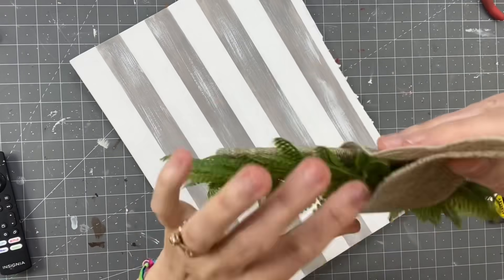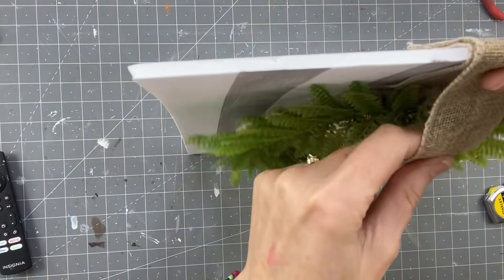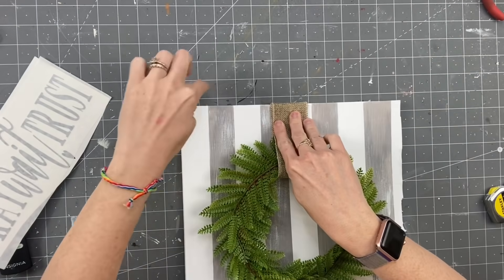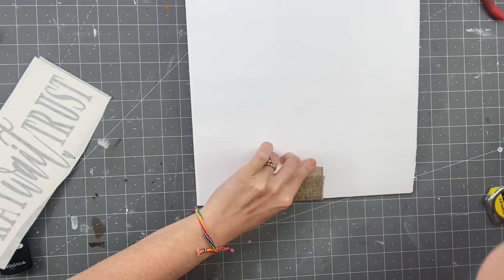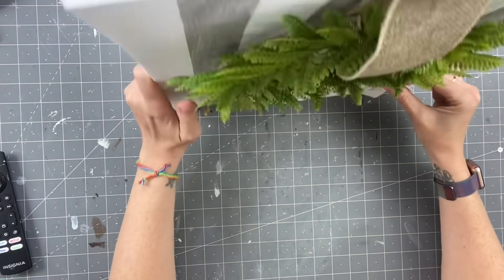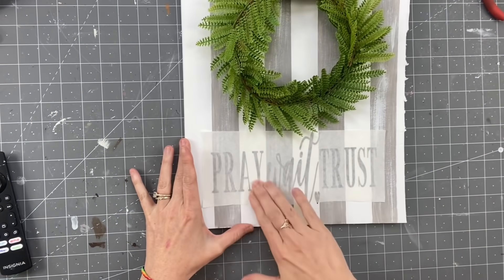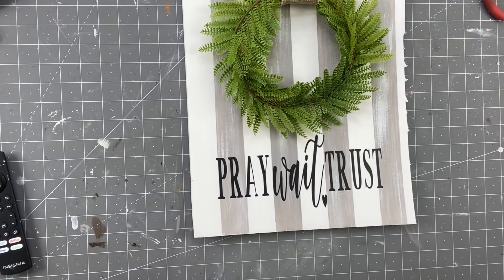Now taking the remainder of that burlap ribbon, I am going to play around with our placement on the foam board, just seeing where I want it to lay. I made a decal which will be available in my Etsy shop. I'm just going to hot glue the ribbon to the back of our foam board. I have made this a couple of different ways — with paint sticks as the frame and a bigger version with a bigger picture frame, so definitely check those out. I applied my Oracle 651 Permanent Vinyl — it says 'pray, wait, trust.' Really love that saying.